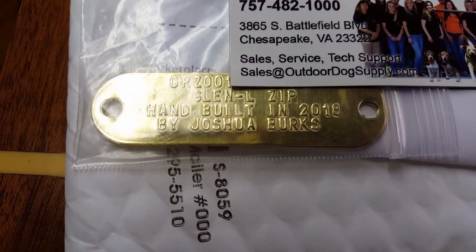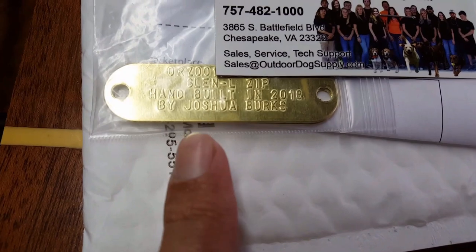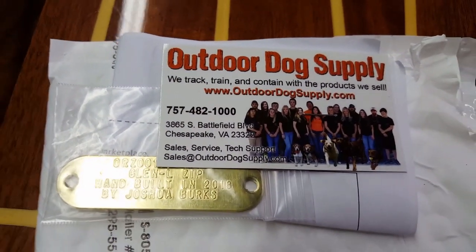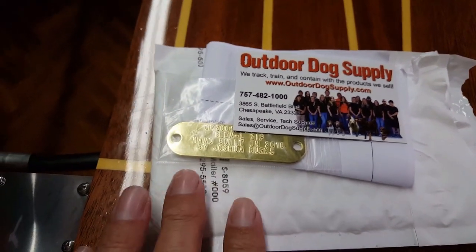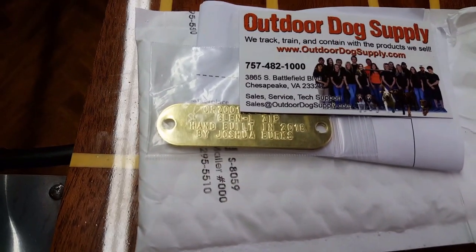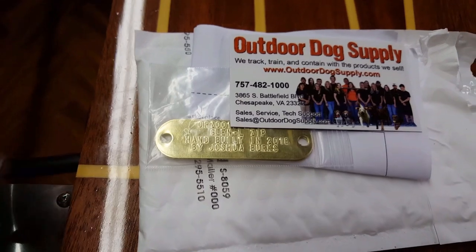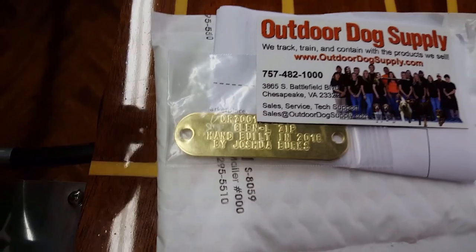I had these little brass tags made — what they actually are are collar tags for dogs. I ordered them off Amazon from Outdoor Dog Supply. If you search 'brass tags' or 'Outdoor Dog Supply brass tags' on Amazon you'll find them. Shipping was incredibly fast from the East Coast — point of order to my door in about four days, all the way across the U.S. You can have up to four lines and up to 24 characters per line — single, two, three, or four lines.